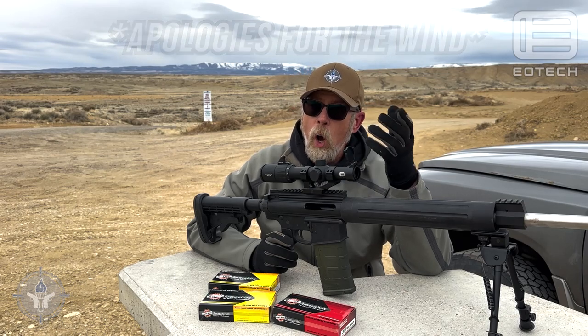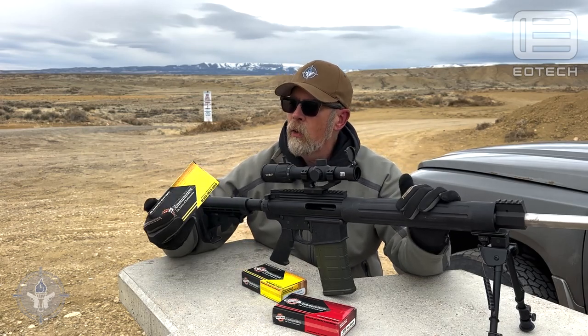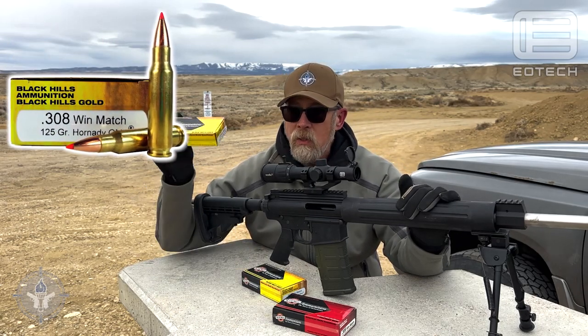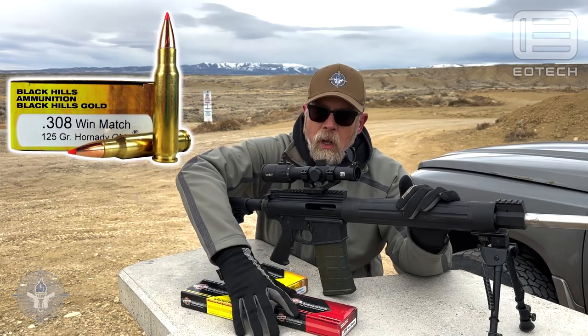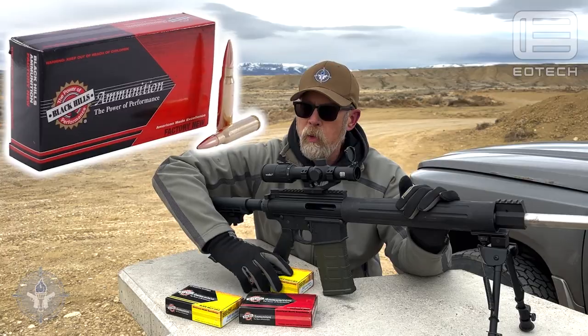It is an illuminated reticle scope and it uses your standard CR2032 watch batteries, with a brightness setting from one to ten, which is very common. Out here today I'm using Black Hills ammo — the 155gr AMAX and the 168 grain boat tail hollow point.